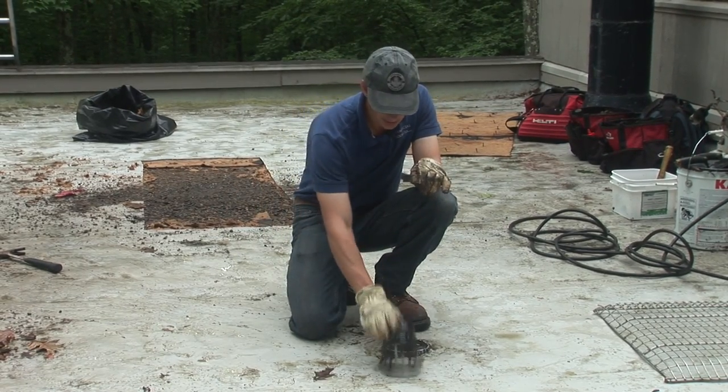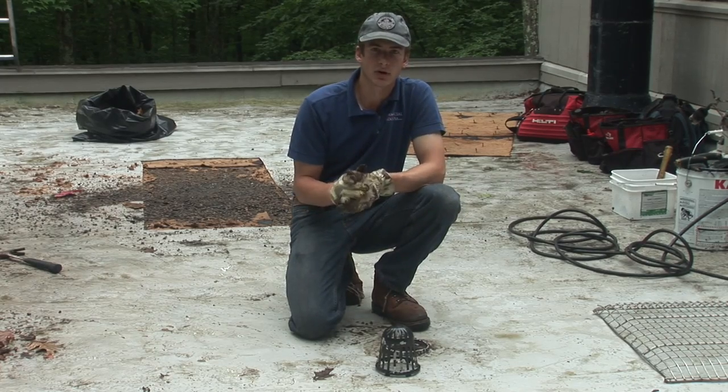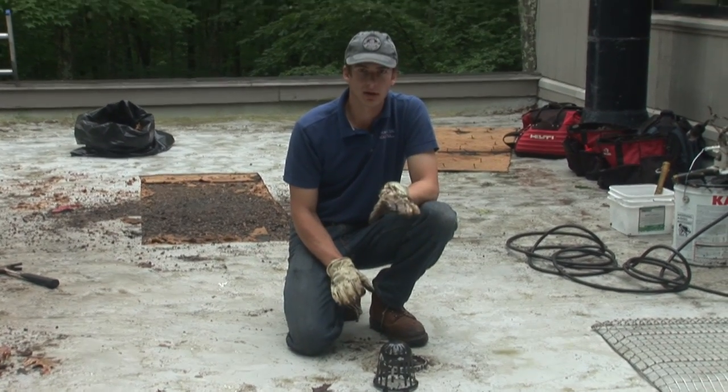If you're not up here every couple of days, every couple of weeks — especially in the fall — these are constantly clogging up.